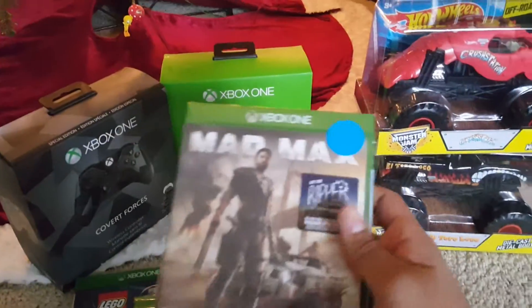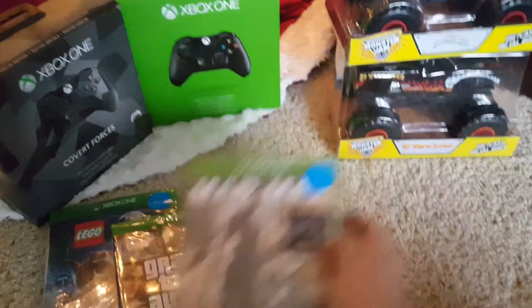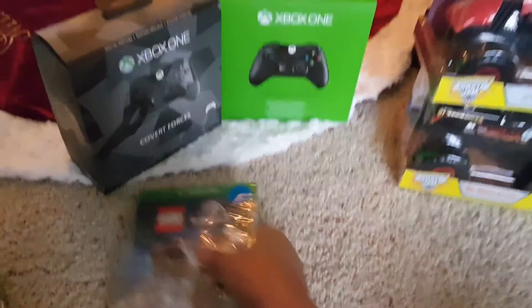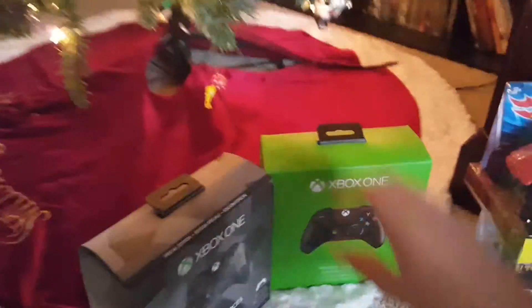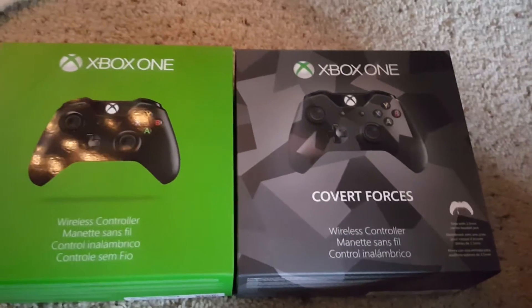Video game wise, I got Mad Max — pretty cool, you can see the blue dots because it was Black Friday stuff. Also Grand Theft Auto for Xbox One, and Lego Jurassic World — that one's more for my mom, but whatever. Sticking with the Xbox stuff, I got two Xbox controllers because everybody needs three controllers altogether, right?